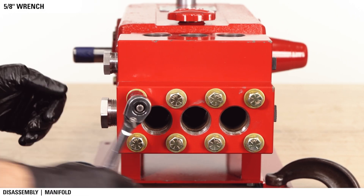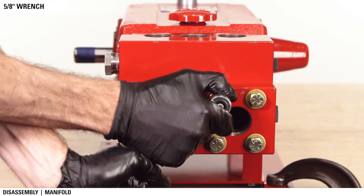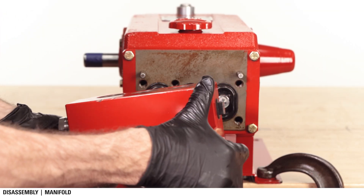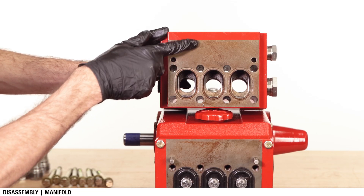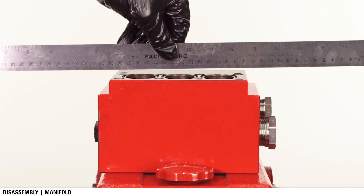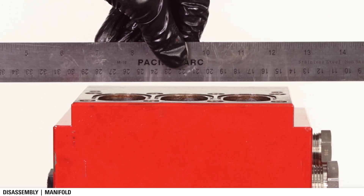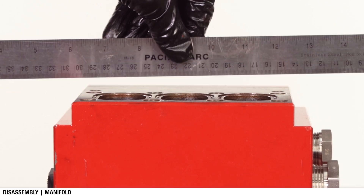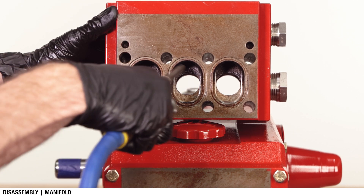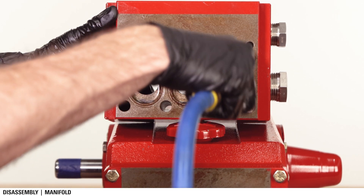Next, use a 5/8 inch wrench to remove the eight bolts around the manifold, then remove the manifold. Inspect the manifold for signs of excessive wear — place a straight edge across the surface to check for warping. A worn or warped manifold should be replaced. Blow air or brake cleaner through the inlet and outlet holes to clear any debris or buildup.